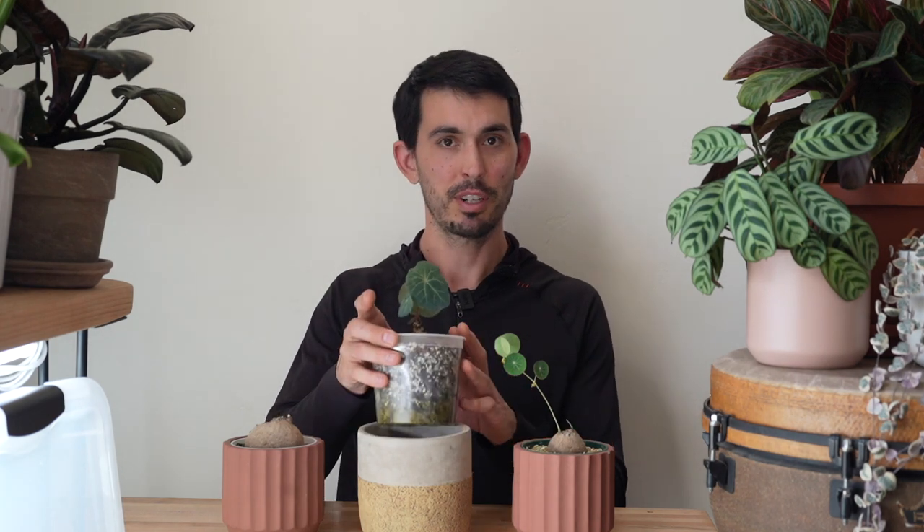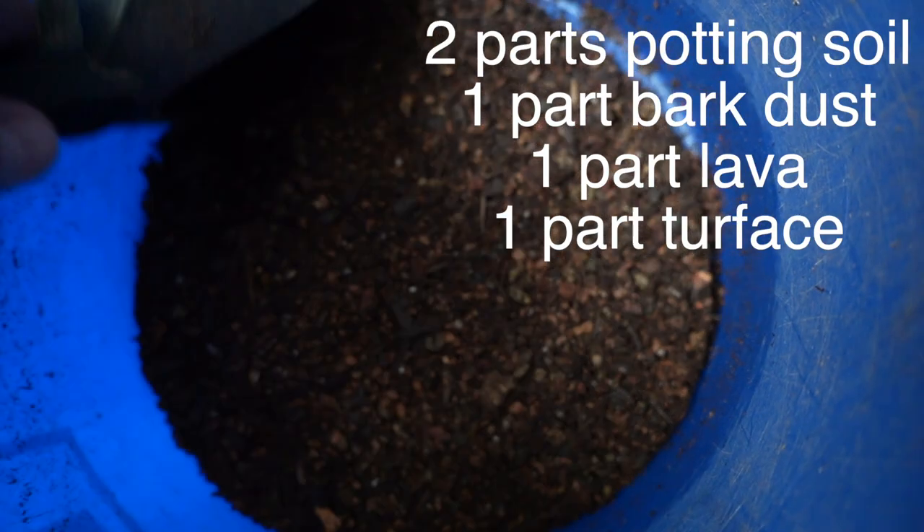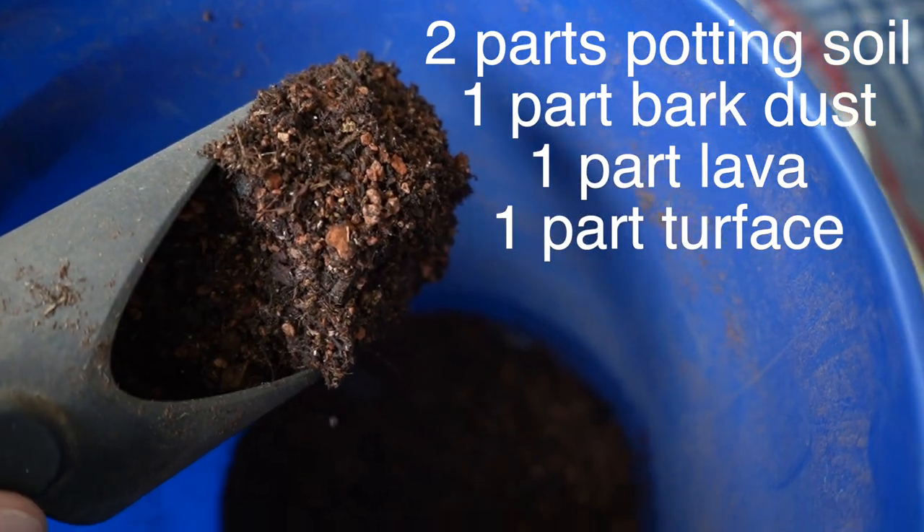Now that things are heating up and we're into March, I've got a southeast window — super bright and amazing. I'm moving this Stefania nova into a wetter mix. I'm moving most of my plants towards wetter mixes this year because I've been doing way too much watering. The new mix I've chosen is two parts potting soil, one part bark dust, one part lava, and one part turface. I have a feeling that's going to be really good.